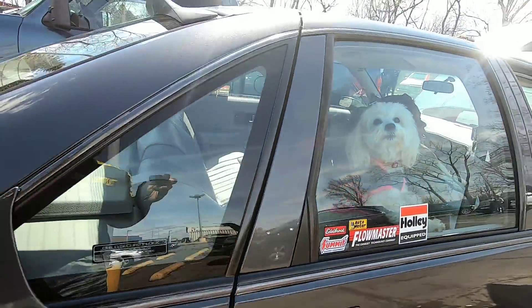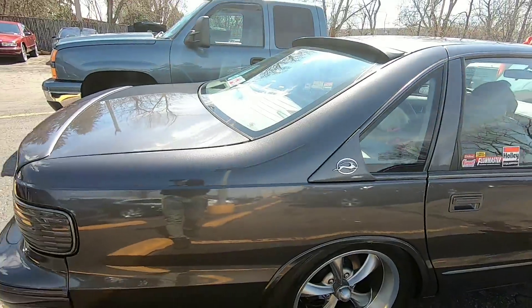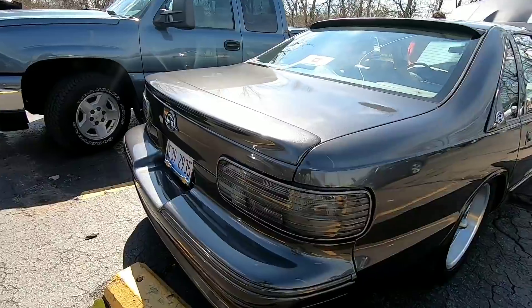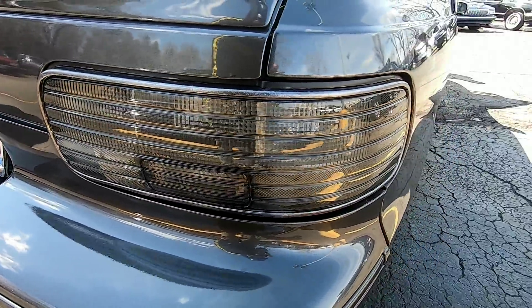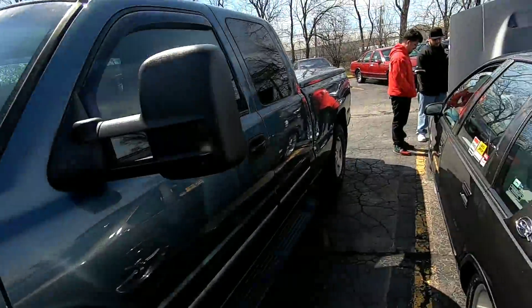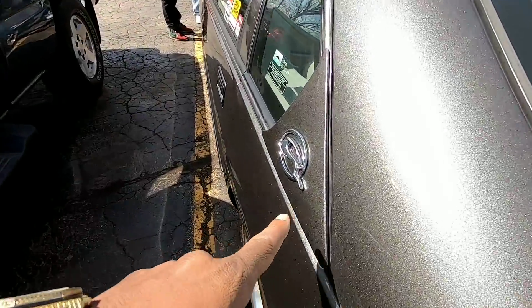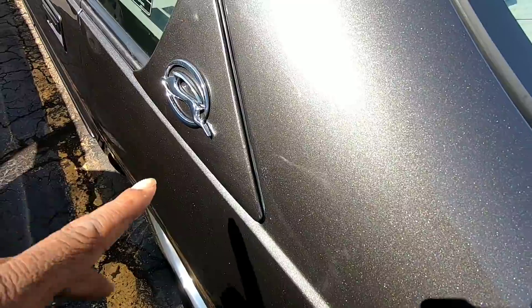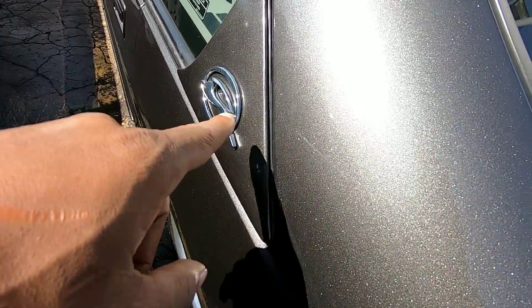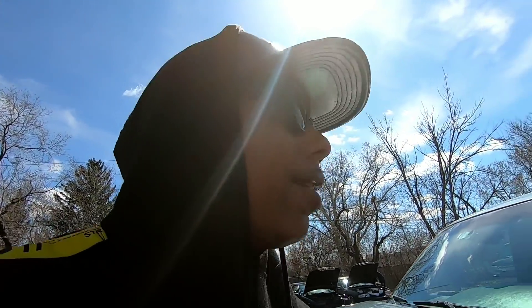Got a cute little dog in the back. You can see he's got the tinted rear tail lights as well. Now this is a '94 Impala — the way you can tell is because of this little piece right here on the exterior. The '95s and '96s don't have this little plastic cap, so that's the only thing that gives it away. He said he's got a nitrous bottle in here too.